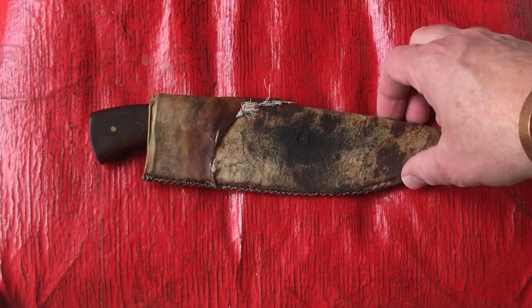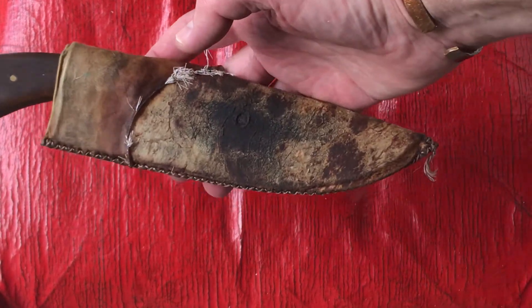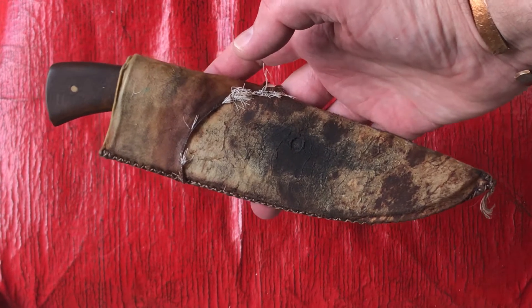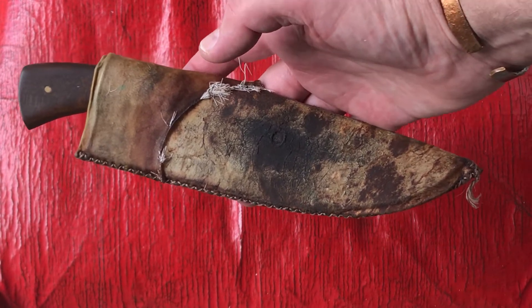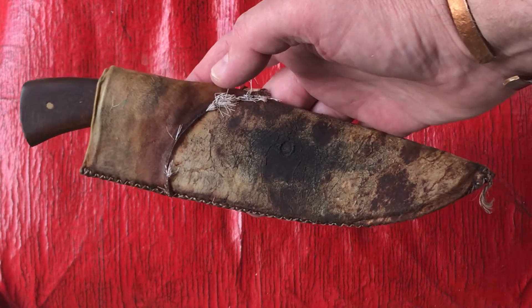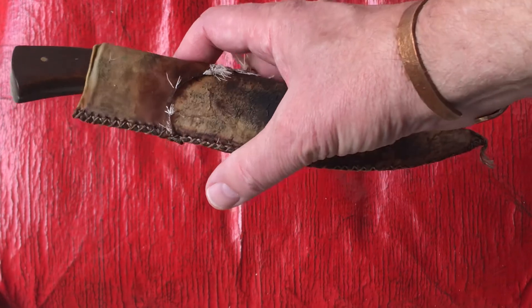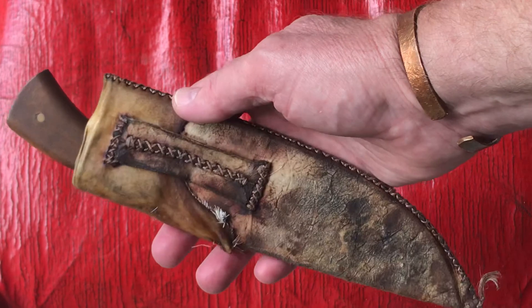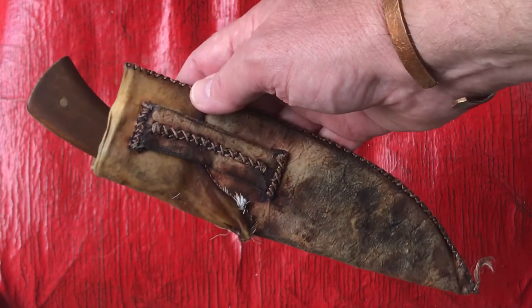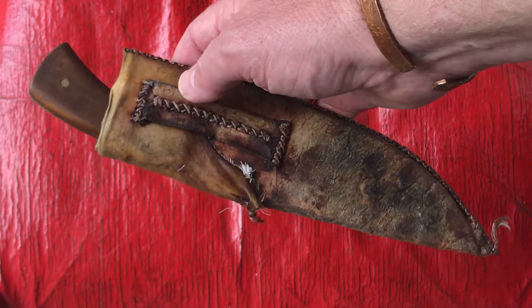Very nice. I believe he used brain-tanned deer — that's one of the things I really liked, his sheath. I feel like a knife isn't complete without a sheath — a fixed blade knife, of course. When I can get the maker to do a sheath I do, and oftentimes they're generous enough to do one for me. That's a pretty cool little detail he's added to it.